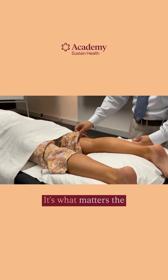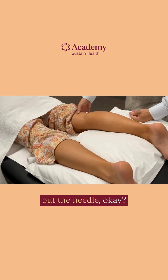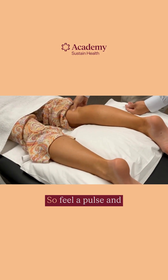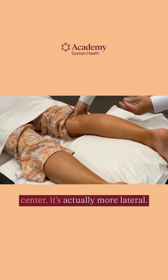It really doesn't matter, because what matters is to reproduce the de qi sensation — the "dirty sensation." The point is actually that sensation; it's not where you put the needle. Feel the pulse, and you'll be surprised — oftentimes it's not right in the center. It's actually more lateral.